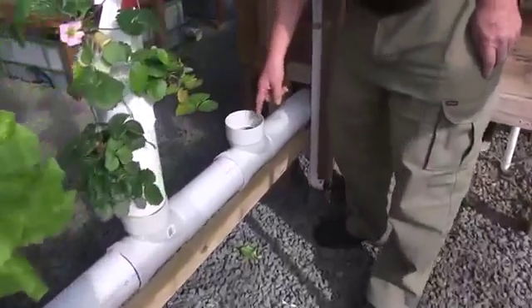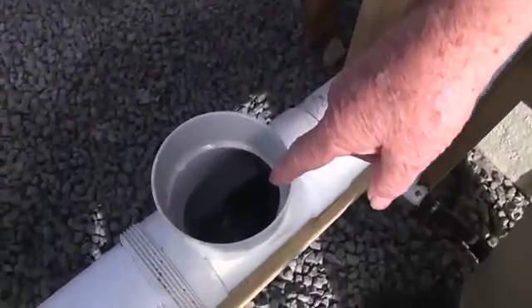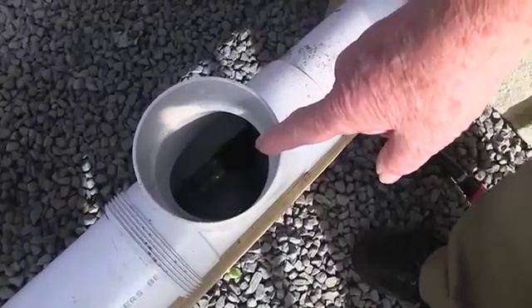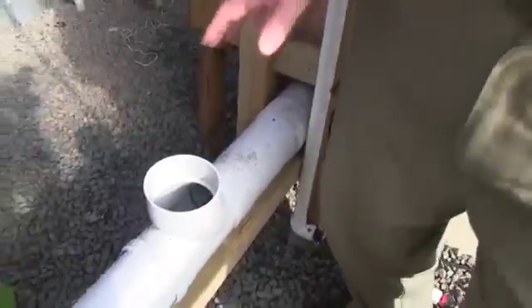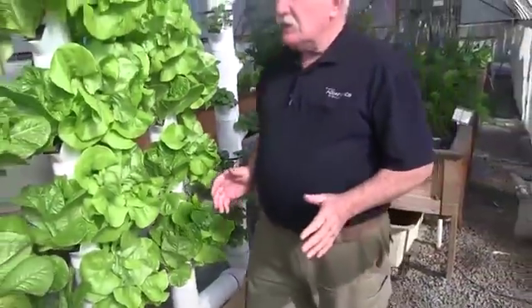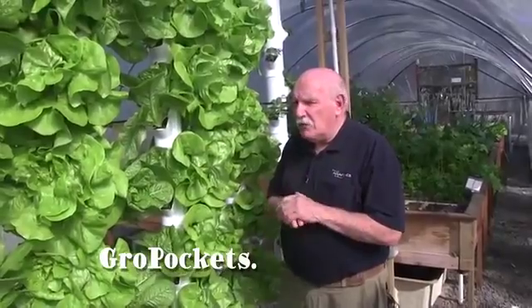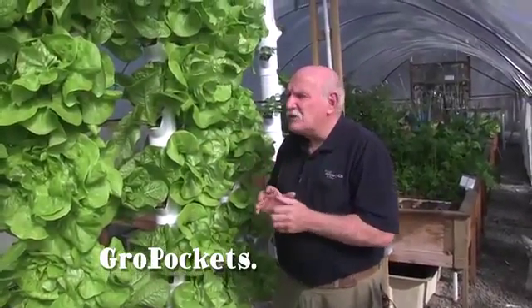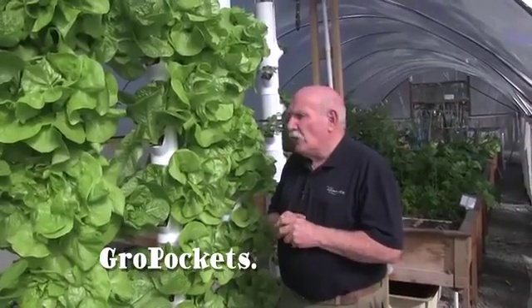There's one blank spot here where we haven't put a tower in yet, and you can see the water running along in here, running back to the sump. It works really, really well. This system is so simple — we believe we've arrived at the ultimate tower system. You can get them in various ways: you can buy just the pockets and manufacture it yourself, as we show in the rest of our videos.